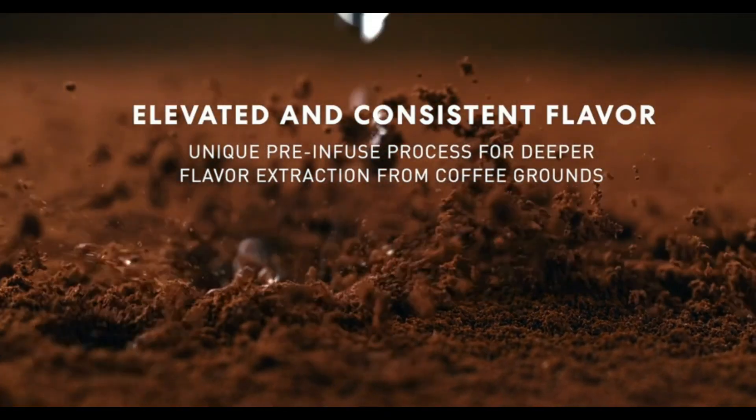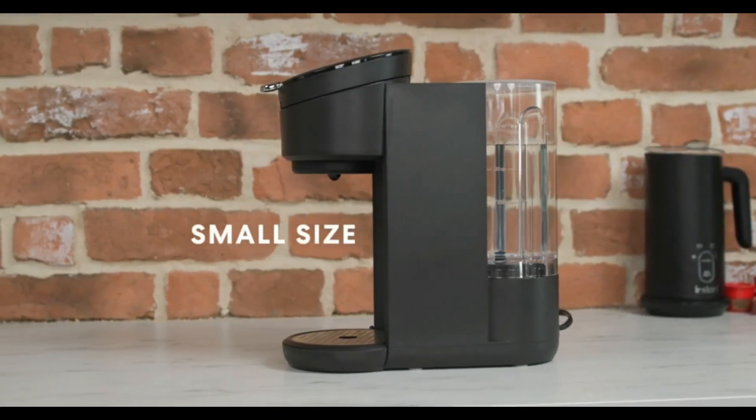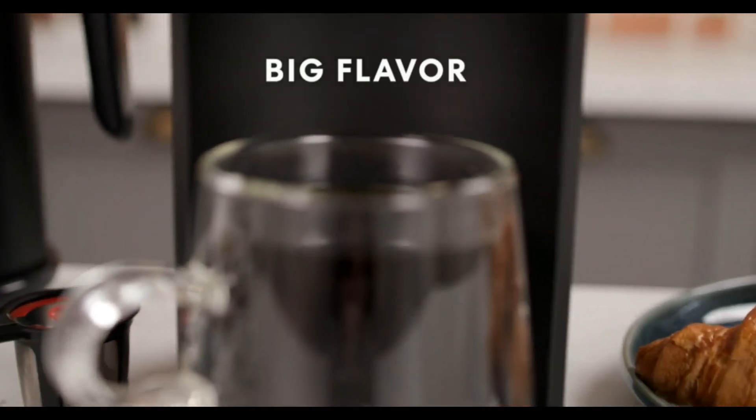Compatible with K-cups and most other coffee pods, enhance your coffee experience with compostable instant coffee pods and our instant frother, allowing you to create cafe-style lattes and cappuccinos in the comfort of your home.